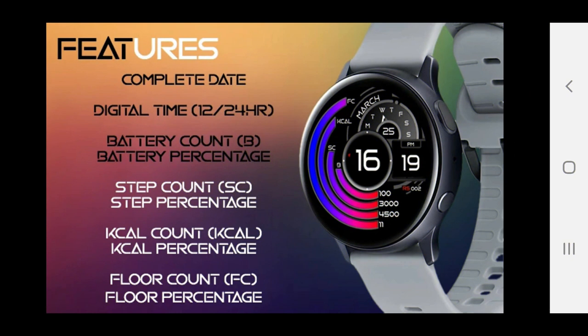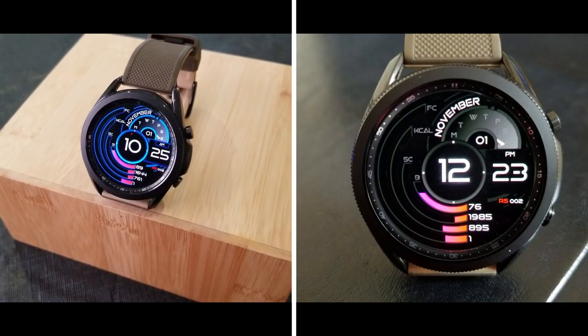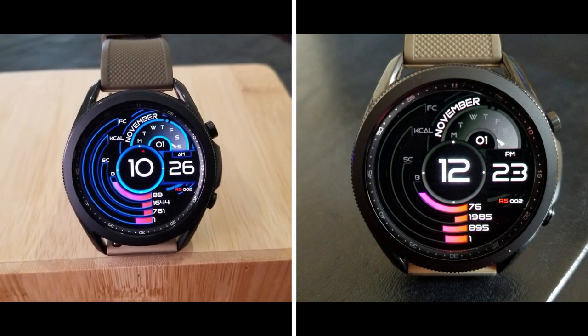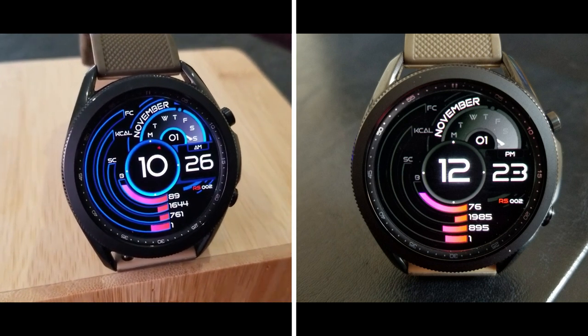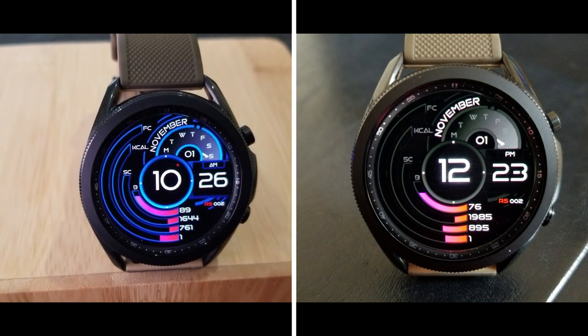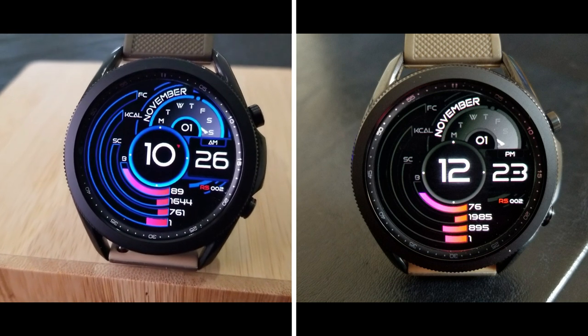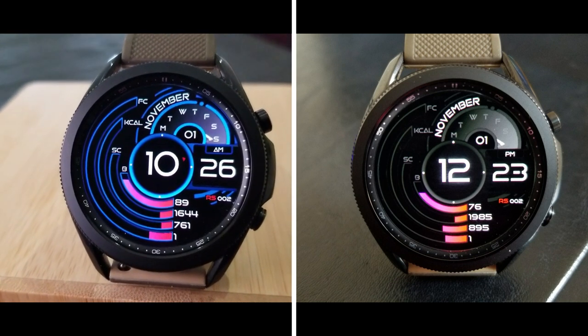Okay guys, that's my review of this sporty all-digital watch face from Revolution Studio. Keep in mind that this one is on a limited time promotion, so if you want to add it to your Samsung account for free then I encourage you to download it as soon as you can. As a reminder, the direct link to this watch face has been included down below in the video description, so make sure you click on it.